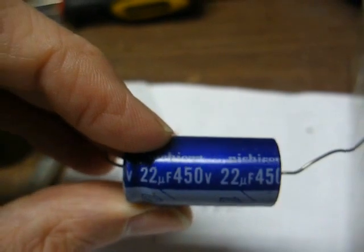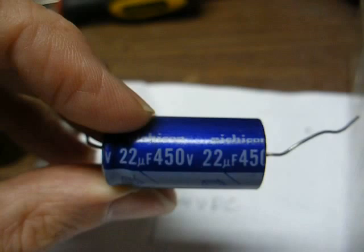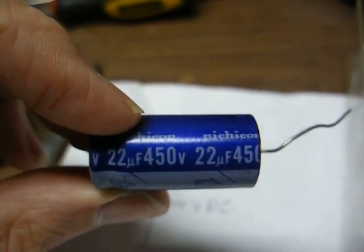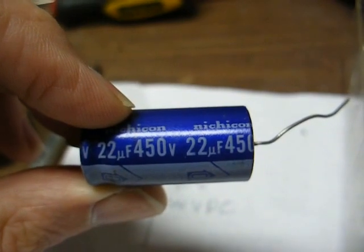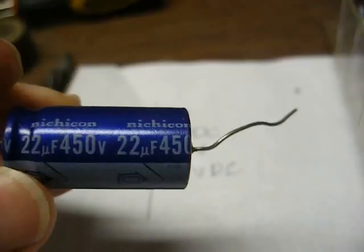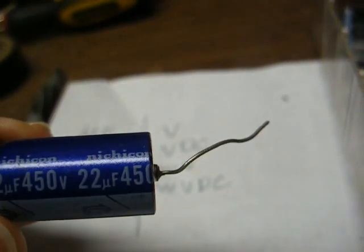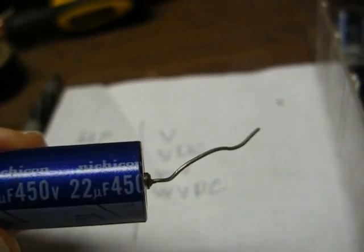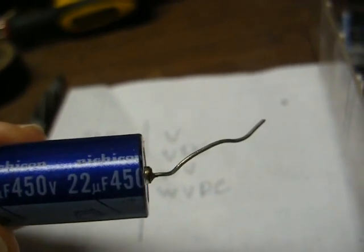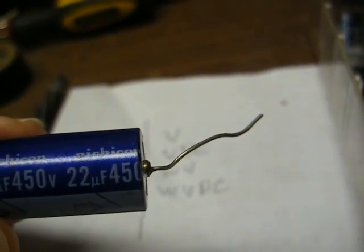Looking at our working voltage — it's 450 volts. We want our replacement capacitor to have a working voltage of at least 450, if not greater. You never, ever want to use a replacement capacitor with a lower voltage rating. For example, it would not be a good idea to replace this with a capacitor rated at only 150 volts, because it would not be able to stand the higher voltage and would likely blow up.